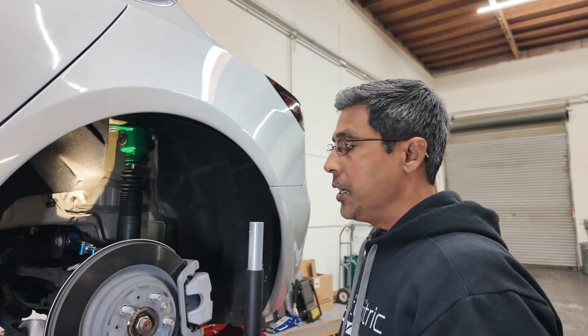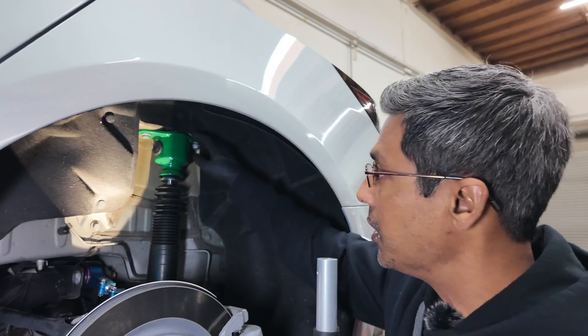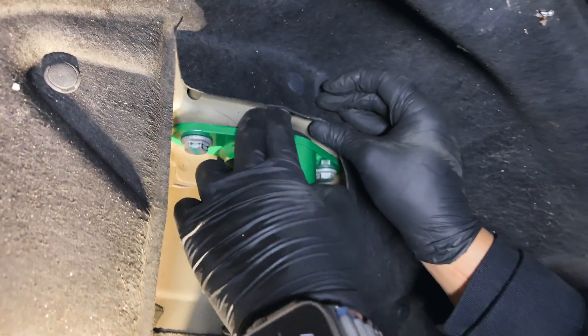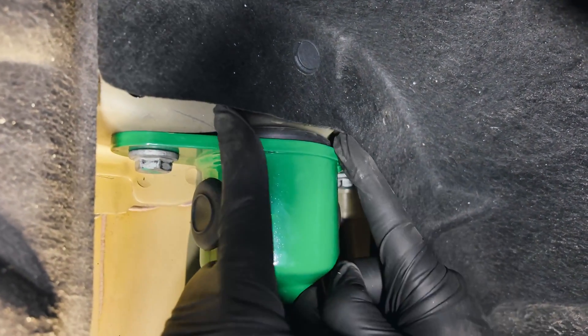So that's the Endura Pro Plus. It is a lot easier to do that with the wheel off and a couple of jacks, because if you take a look up here you don't really have much room to get your hands and fingers in there. If you've got really skinny fingers, maybe you could do it, but it's still a pain in the butt.